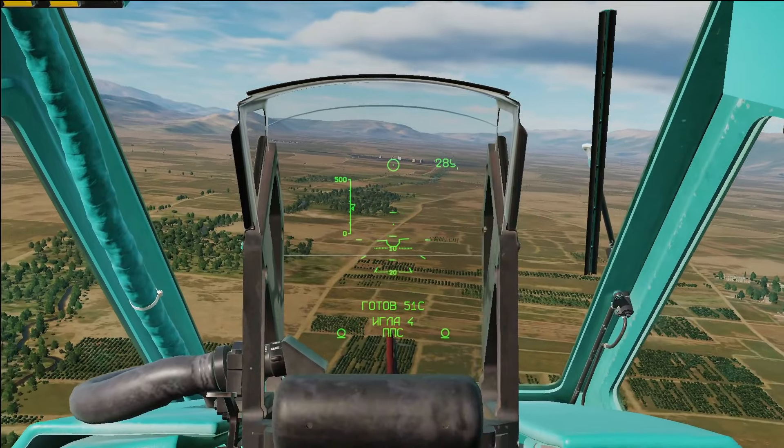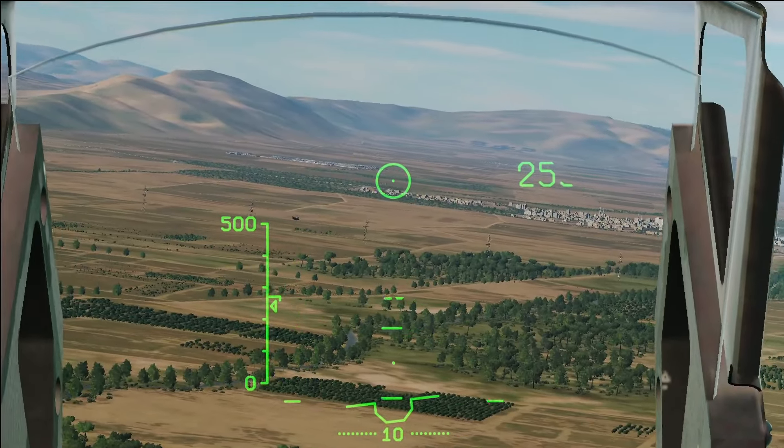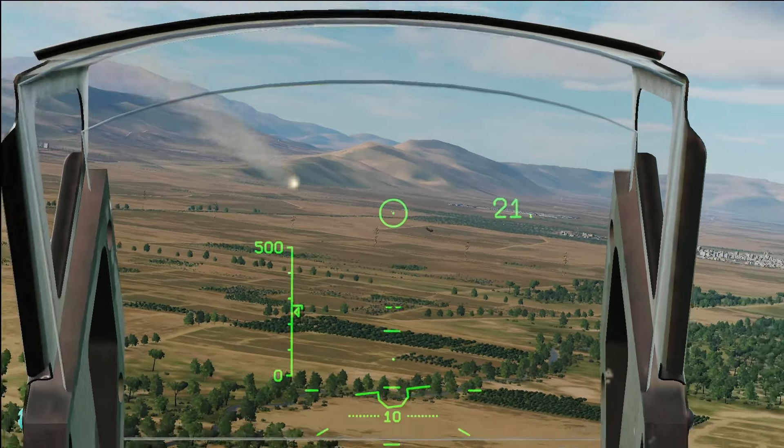You have 55 seconds now to fire this missile, otherwise it's dead. So you take your Center Pipper, place it over a target — like a Chinook — and fire (Box 2).